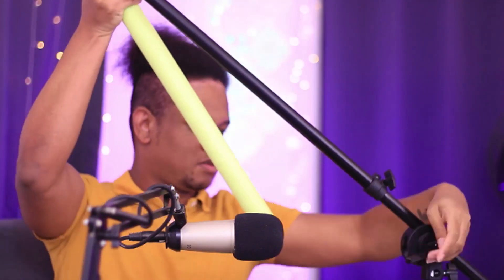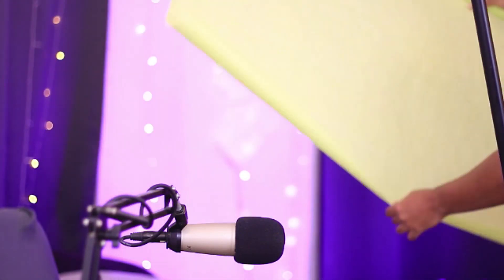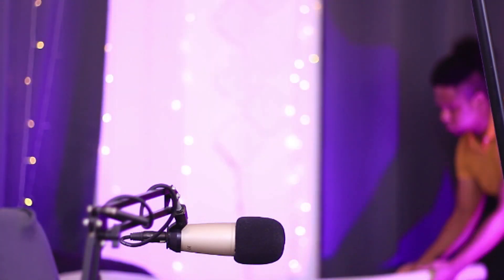Bad news: this doesn't seem like it's gonna fit at all. It's so close though. I'm gonna try to find a broom and see if it fits inside this thing. Fun fact: my broom is thicker than my c-stand.